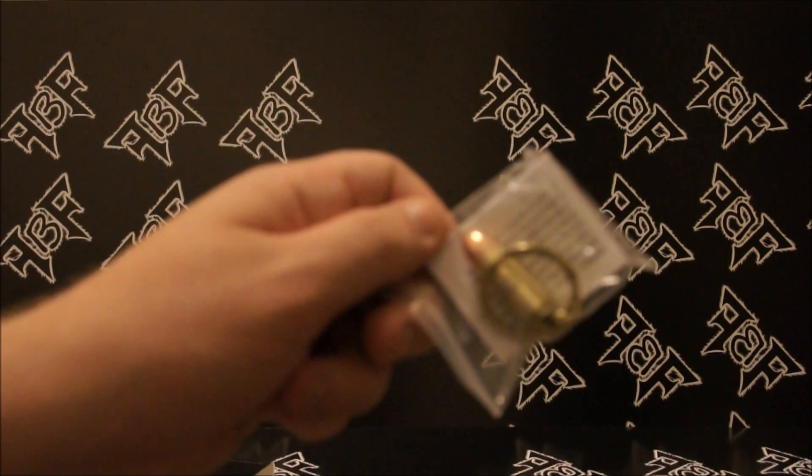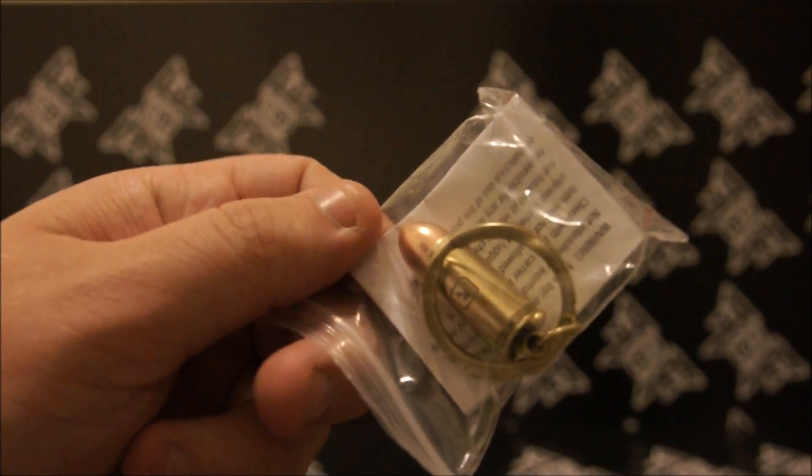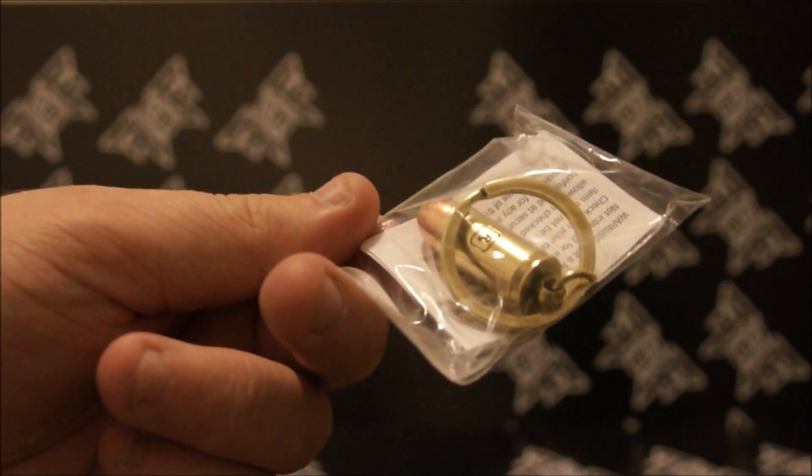There you go — see, Rockstar bullet. What else we got? We got this big huge cardboard thing with the Rockstar sticker that we're gonna break the seal on.